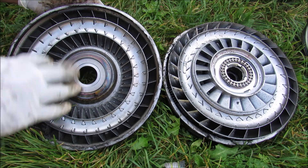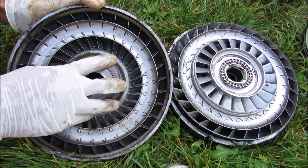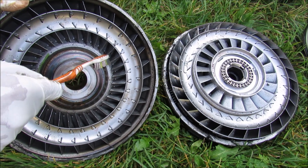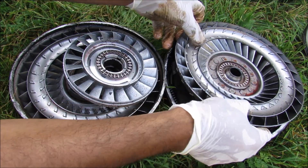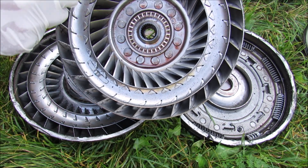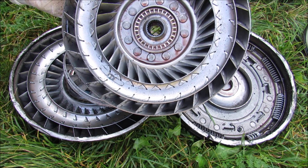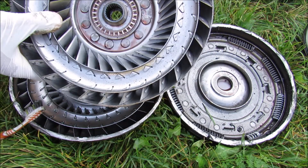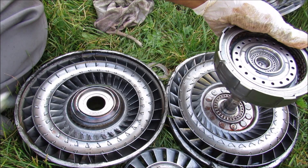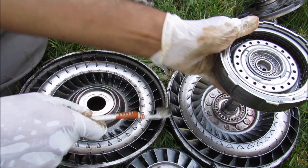A torque converter basically operates like a fan with a turbine that spins another fan, with fluid in between. In the middle, fluid enters the torque converter, goes through these vanes, and because the entire thing is rotating with the engine it gets flung to the outside through centrifugal force. The fluid then comes to the turbine, entering from the outside, and is forced to change direction as the fins go from one direction to another. That change in direction causes a force or torque to be applied to the turbine, causing it to rotate. The turbine is connected to the input shaft of the transmission, so the faster the engine RPM, the faster the fluid pump rotates, spinning the turbine faster and thus the gears in the transmission.